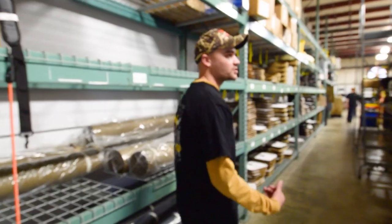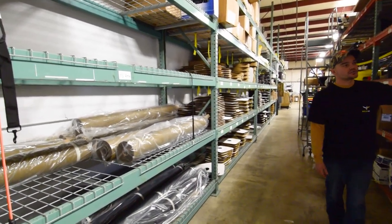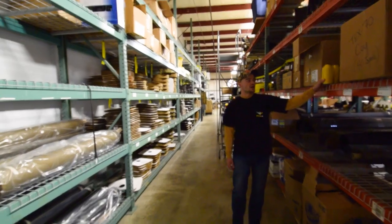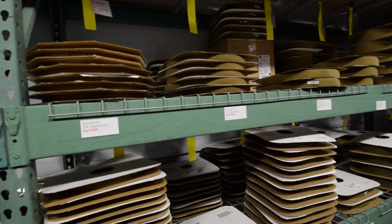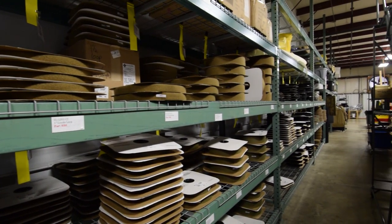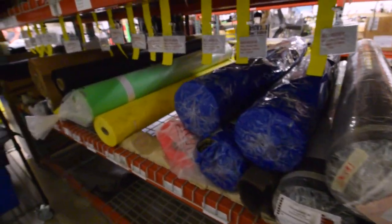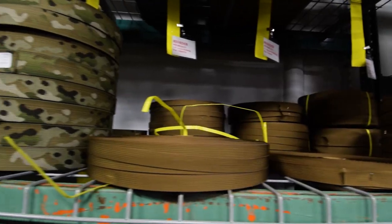Right here we've got the thread that we actually use to sew. Over here we've got more of our fabric. We've got all of our hook and loop right here, and all of our webbing that goes into the product. This is our Hi-Viz stuff that we use, and more of our webbing.